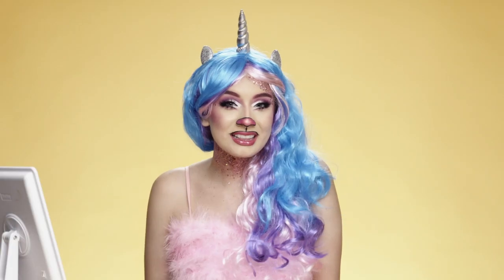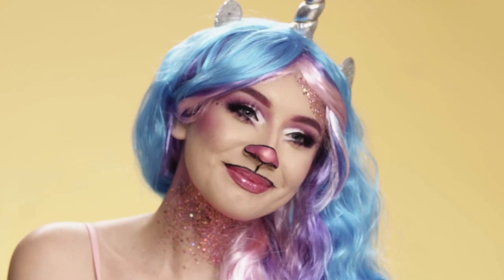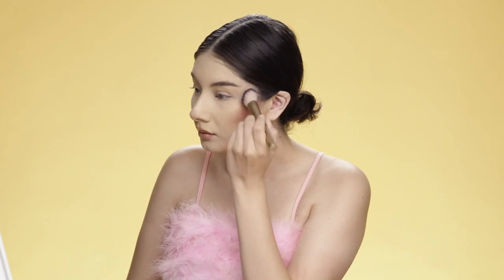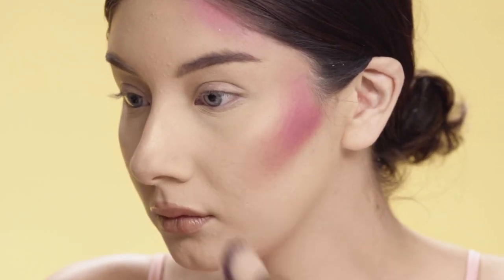Hey everyone, today I'll be showing you how to create this unicorn look using products from Wish. I'm starting off by adding some pink eyeshadow as my contour — I'm gonna put that on my cheeks, temples, and down to my neck.